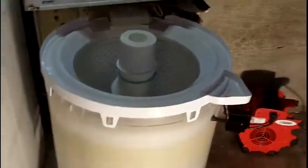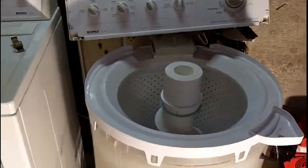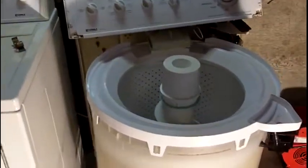What we have here is my Kenmore 80 series washing machine, which of course you have seen — or if not, stop what you're doing right now and go through my previous videos and watch.